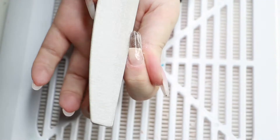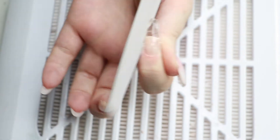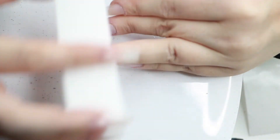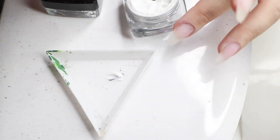I had a really hard time filming when I was filing — I hope you can see somewhat what I'm doing. I file my side walls first, then the free edge, and finally I do my top. Now that I'm happy with my shape, I am buffing the nails to smooth the surface and make sure that they're nice and chalky.